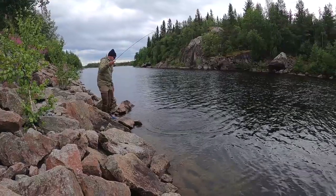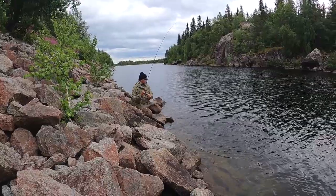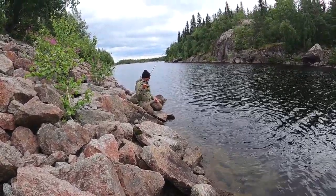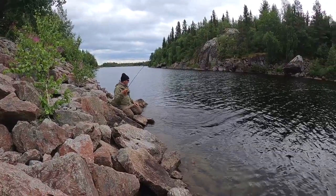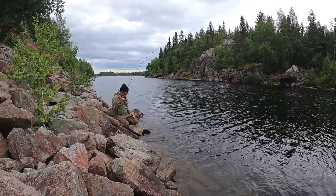The surprise of the day was this beautiful silvery brown trout that also went for the black and purple marabou jig. We didn't get the take, but we got some footage of the fight and a couple of pictures of the fish.